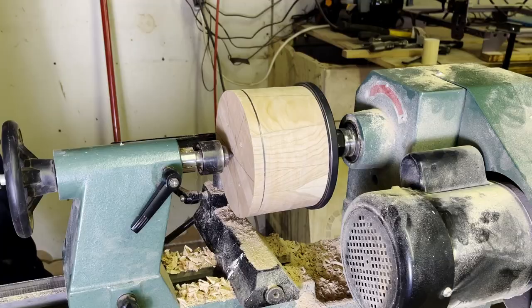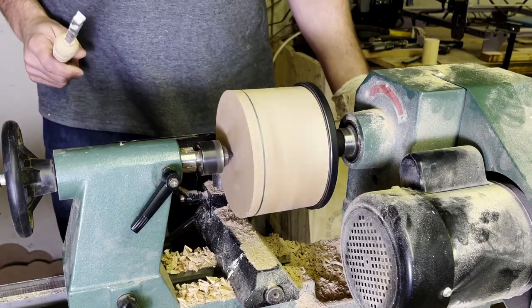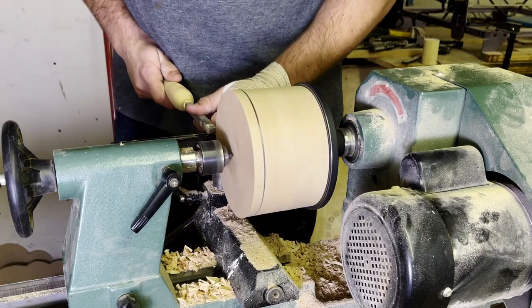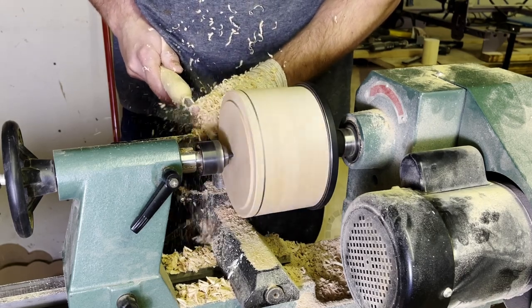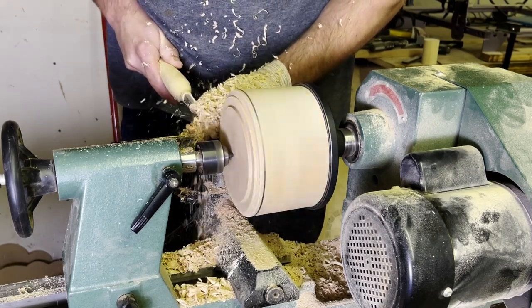Anyways, I am turning it roughly on the lathe, and then I am cutting it down to the approximate width — or the approximate depth — that I want the piggy bank.